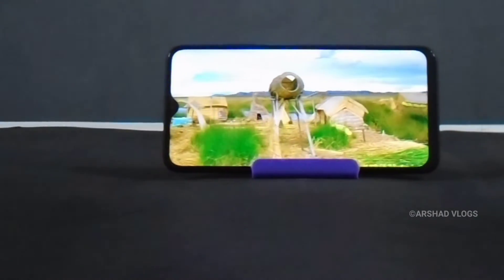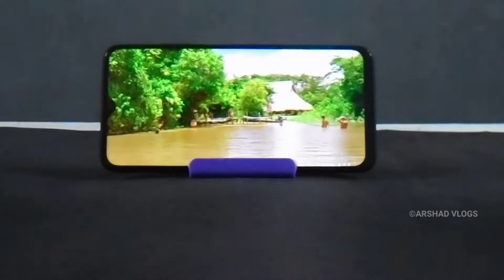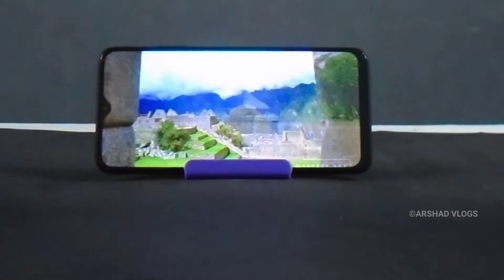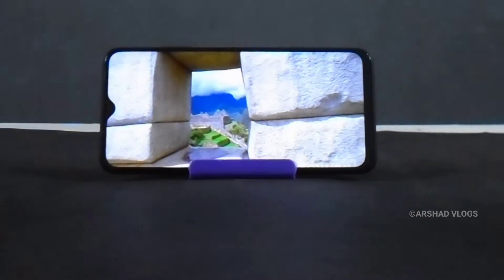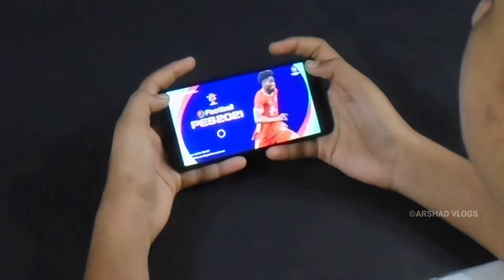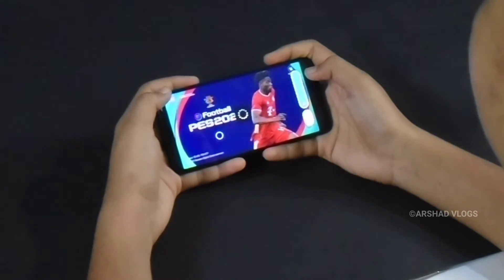We are testing the audio quality. We are also going to try out gaming on this device.